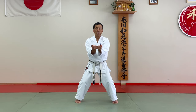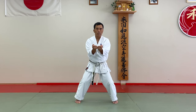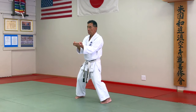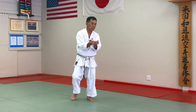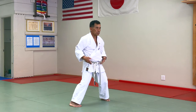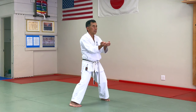Always same idea. So this side: relax shoulder, do your knees, and always try to use hip and shoulder break.